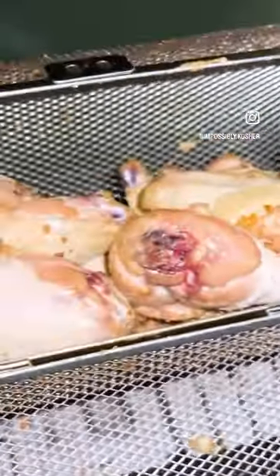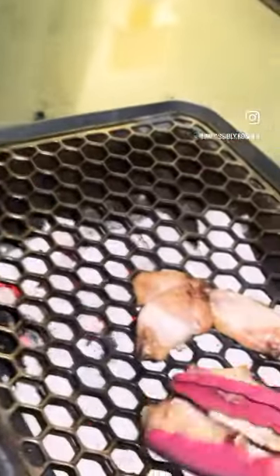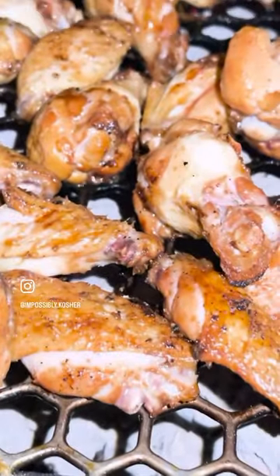Crank the Roto Q360 and let it rip. An hour later you're gonna have some wings that are juicy and delicious. And just to give them a little color, get them directly on the grill to get a nice beautiful color.